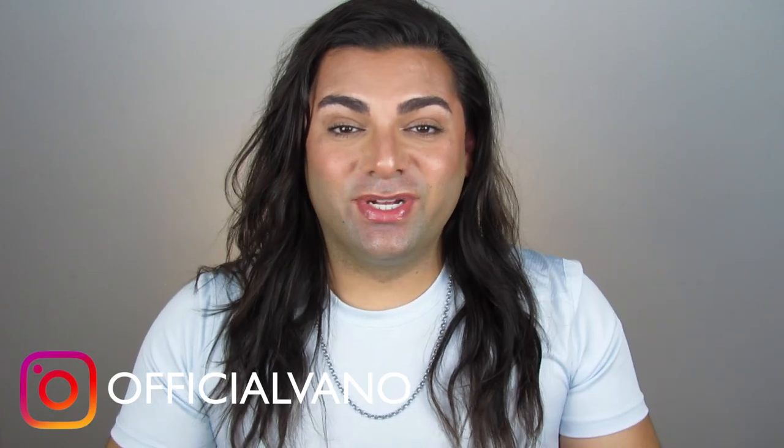Hey guys, what's up? Welcome back to my channel, and if you're new, hi, my name is Vano. Welcome back to Dude Glam 2019. I know it has been a hot second since I've hopped on here and done a video for all of you. I apologize, but I am back and gearing up for the fall and winter. I'm so excited for all the new stuff that I'm going to be doing for all of you. Let's get back into it.